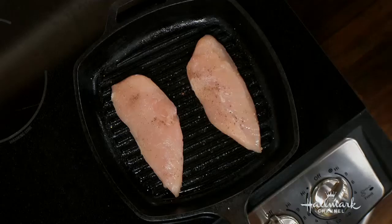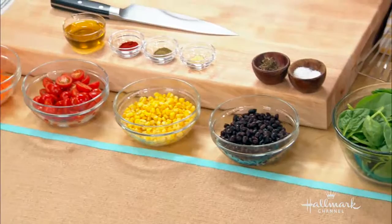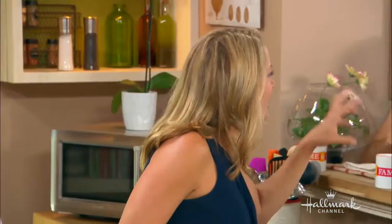You can use shrimp, salmon — you can use whatever protein you have around. And by stretching, I'm using the chicken but I'm stretching my meat protein with inexpensive protein such as black beans. And then I've also got corn and, obviously, greens — a lot less expensive than the meat. So you can feed a lot of people for not a lot of money.